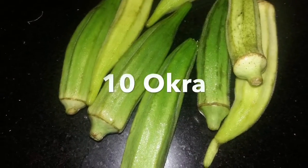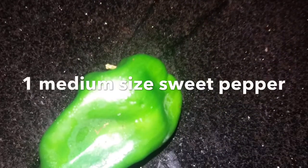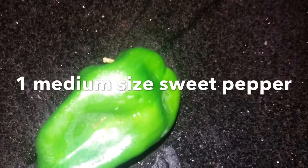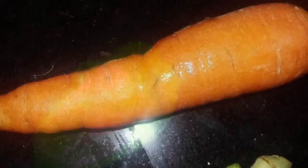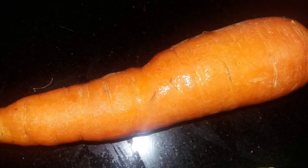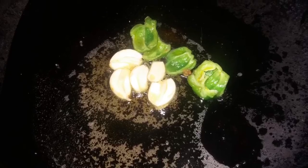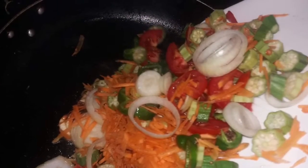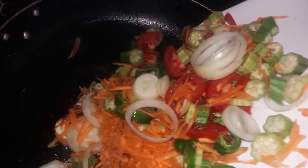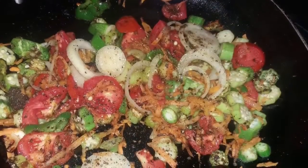I'm going to use one freshly homegrown sweet pepper and half a whole carrot — again, it all depends on how much you prefer. Once the oil has been infused with the garlic, we're going to add all of our vegetables and let them sauté until everything has broken down, and then we'll continue.